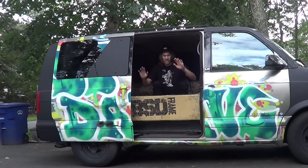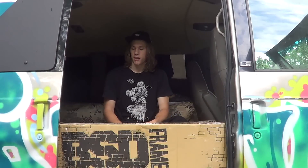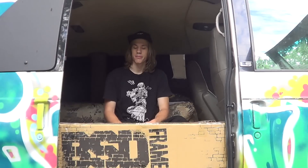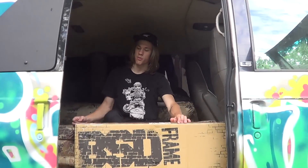Hey guys, I got a new frame in the mail. It's finally nice enough outside where I can actually record a video outside instead of my oddly colored basement, so let's open this box up.